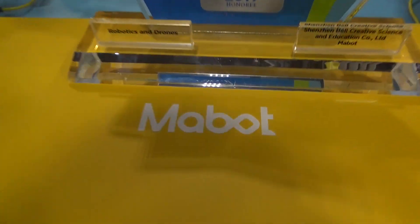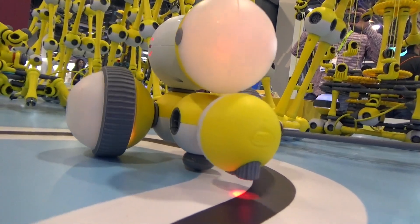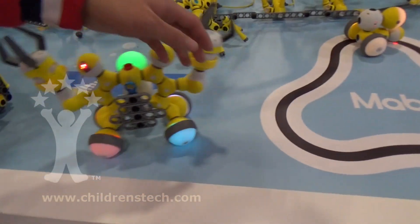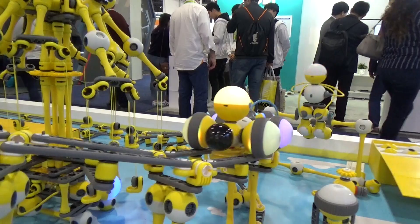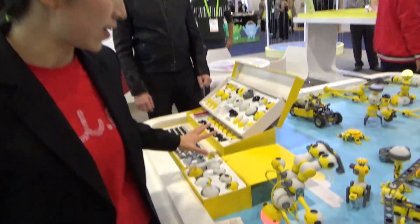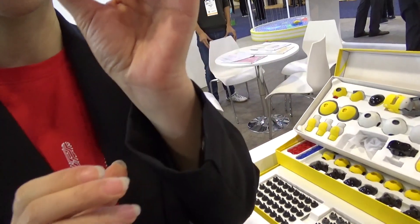It's called Mabel. We provide these different parts, so this is a kit right here, like a connector.